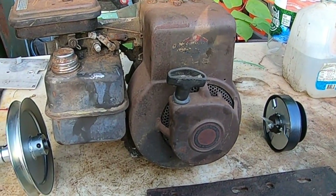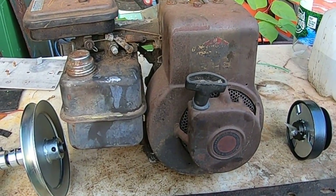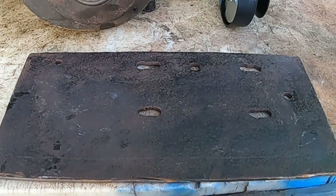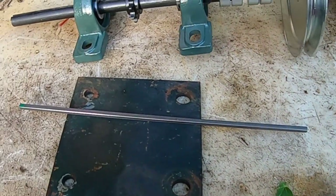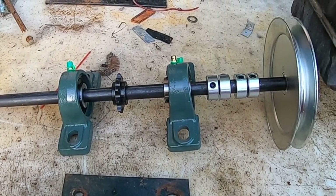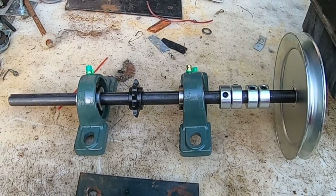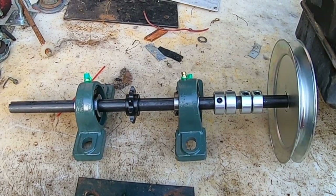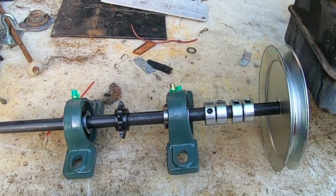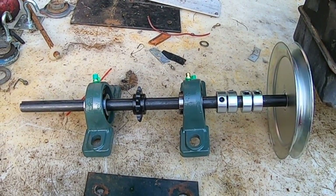Three horsepower Briggs & Stratton flathead motor — got a clutch, made a mounting plate, a keyway, another plate, and a jackshaft. I'm gonna put this together and then let you guys know how it works. This is Part 1 — see you in Part 2.